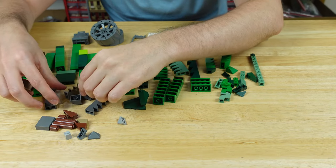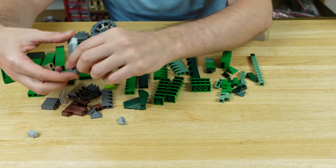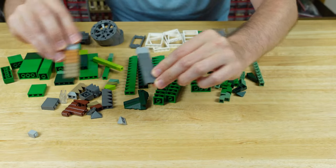I also got a few other bricks in gray just for some mountains and stuff. And then I also got some profile bricks because masonry bricks and grill ones are always coming in handy.